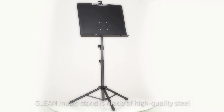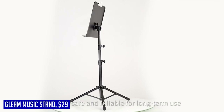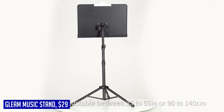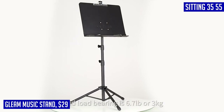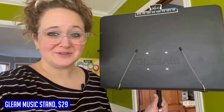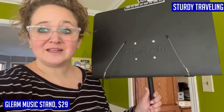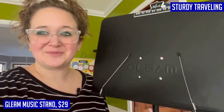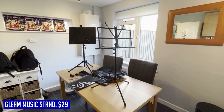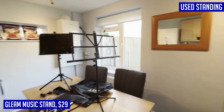When it comes to music stands, the Gleam Sheet Music Stand is a top contender. This full metal stand provides exceptional durability, making it perfect for musicians on the go. Whether you prefer to play standing or sitting, it easily adjusts from 35 to 55 inches to accommodate your needs. The tray can tilt up to 180 degrees, allowing for maximum flexibility while reading sheet music or books.